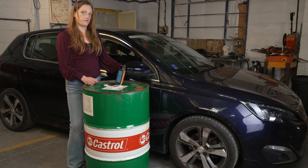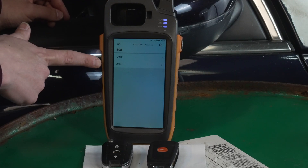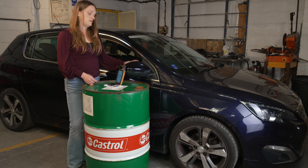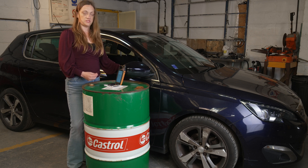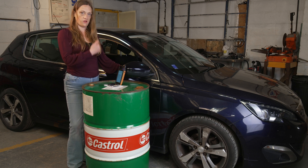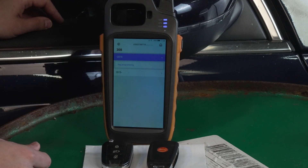Here we have two date choices: pre-2015 and 2015 onwards. Now you'll note that these dates are different from when we originally pre-coded the X-Horse key earlier. This is a 64 plate, so it's a 2014, so we're going to choose 2015 and earlier. Select key programming.